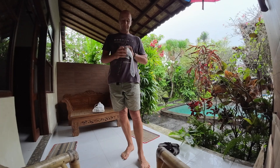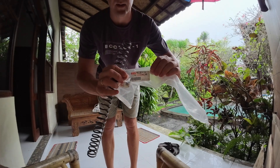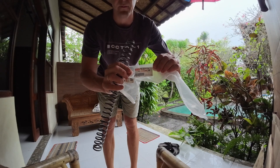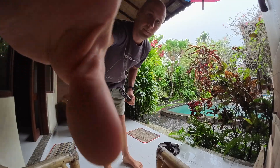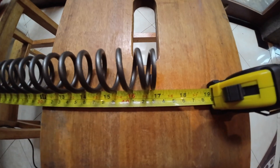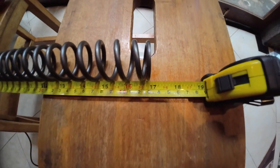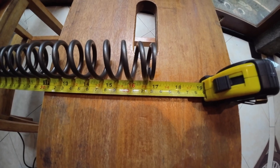There is a part number for this spring. If someone is interested in doing the same thing, I will leave it in the comments — feel free to use it. A couple of quick measurements before we start: the length of this spring is about 427 millimeters.